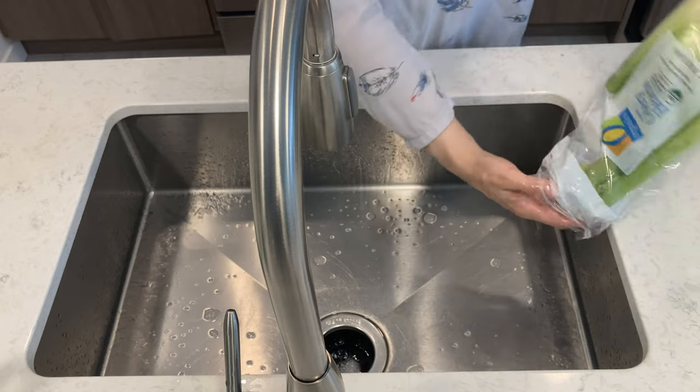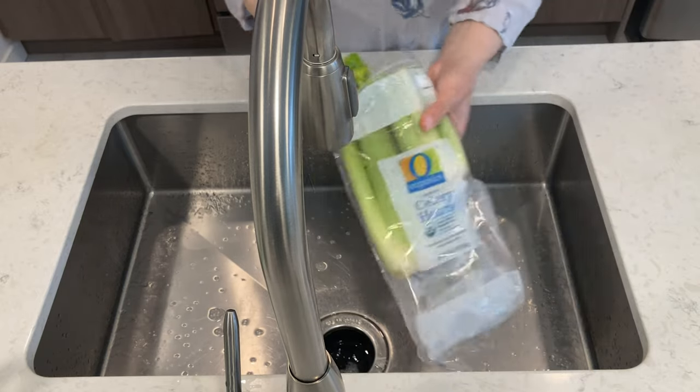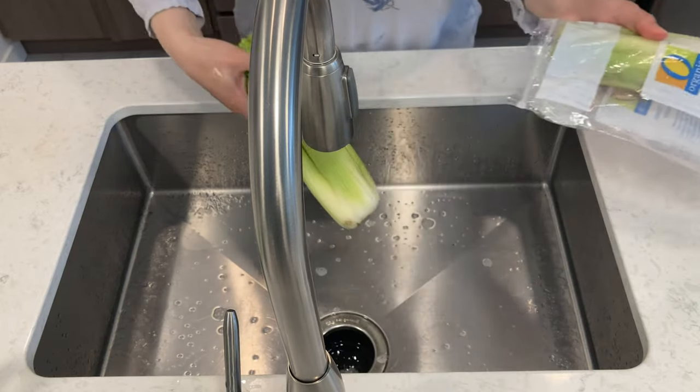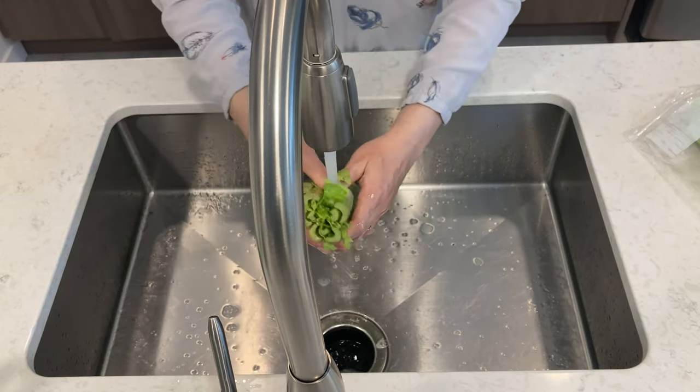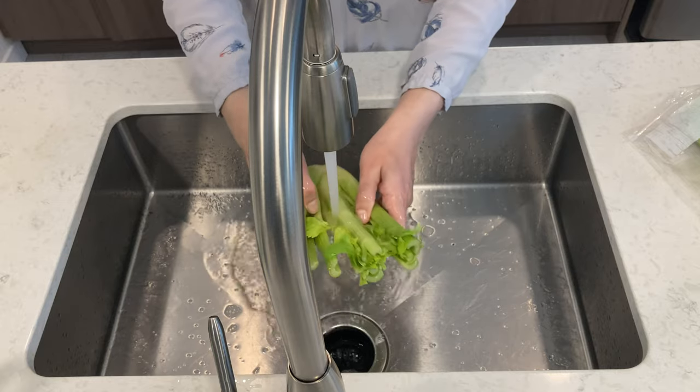I have no clue as to how much celery we're supposed to be using. The big one. The whole thing? Just the top. We're rinsing the dirt out of it. I like the base better than the top. You can include whatever you want.